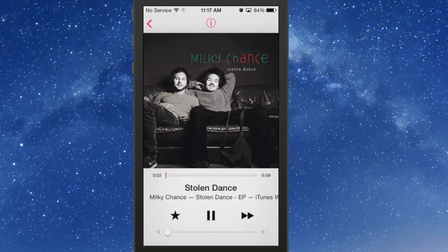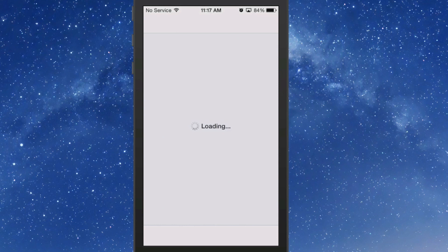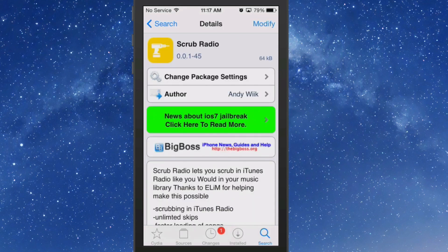It allows songs to load up much faster. It's a pretty awesome little tweak, and definitely one you'd want if you're an iTunes Radio user. Check it out — Scrub Radio, and it's free. Hit that subscribe button before you leave, we really do appreciate it. Thumbs up and keep coming back.